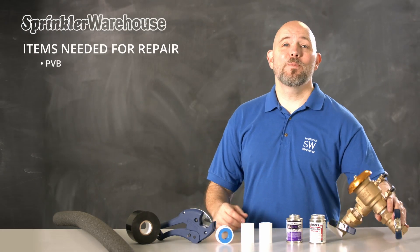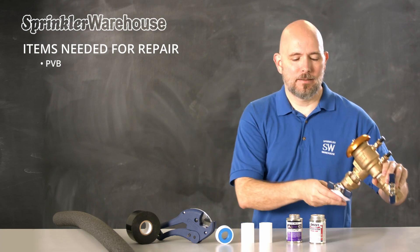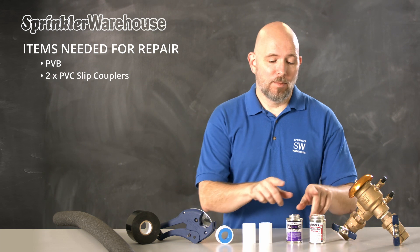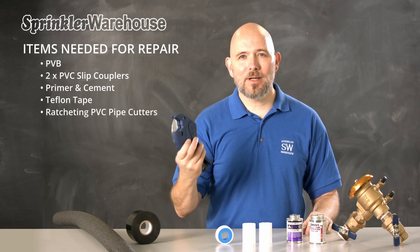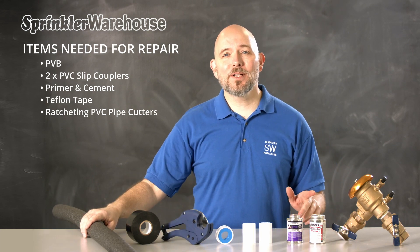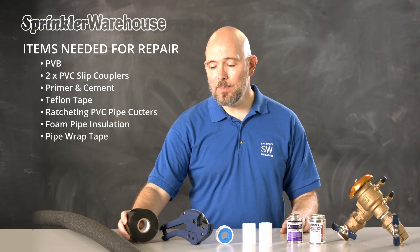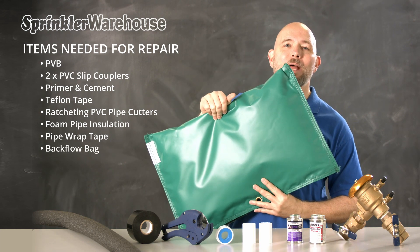For this repair, you're going to need a new PVB the same size as the previous one, two slip couplers, primer and glue, Teflon tape, a ratcheting pipe cutter or you can get by with a hacksaw. And strongly recommended: foam pipe insulation, pipe wrap tape, and a backflow bag.